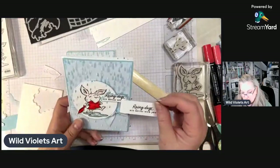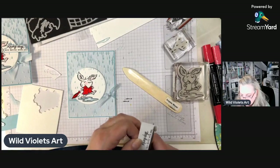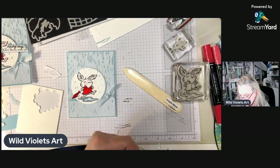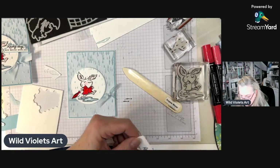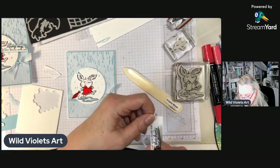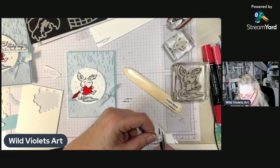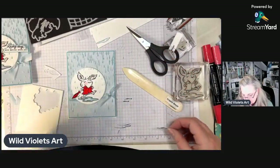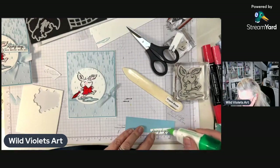I fussy cut around this sentiment — I'm going to cut it straight across the bottom and straight up on this end, and then once I get to the script portion I'm using my hand to move it around so I'm not making my hand tired. You'll be surprised how quickly it goes if you aren't making yourself tired. I glued this on a piece of Balmy Blue cardstock and then cut around it again so that it doesn't blend into the white background.